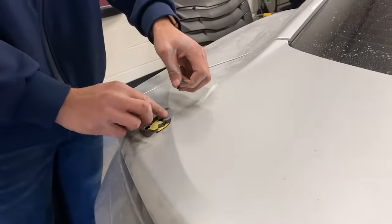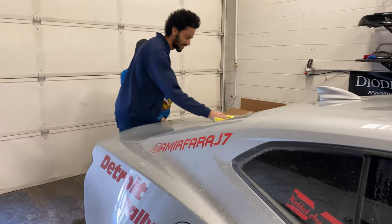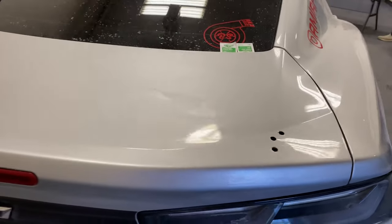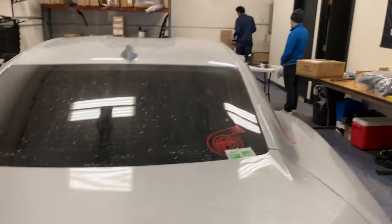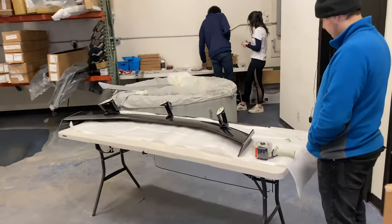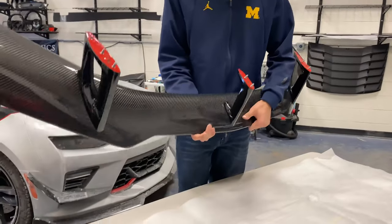We got it all cleaned up and ready to go — prepping the spoiler right now to get it installed. Got all the bolts ready and the studs in. The spoiler has some adhesive pads right here — alright, time to get this boy on.